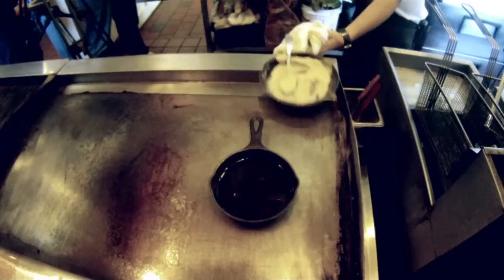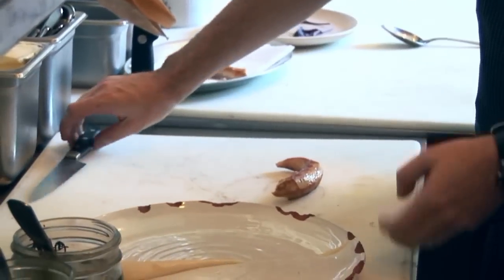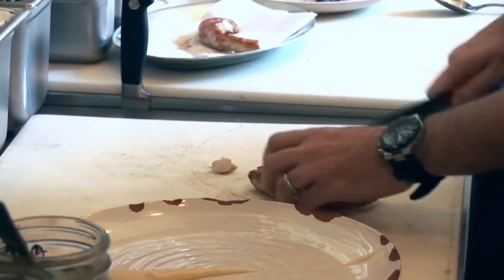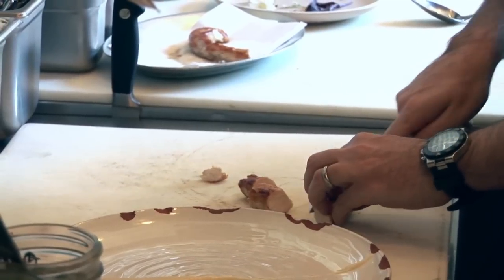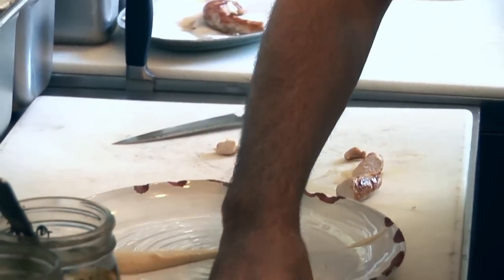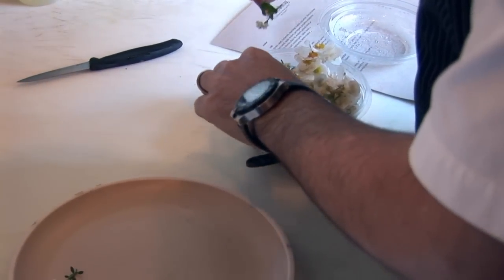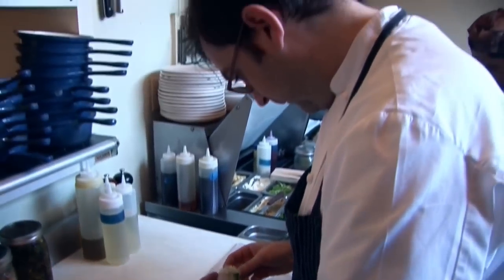We're going to dress the plate, then slice our rabbit — hopefully nice and juicy. We're going to cut it a couple of different ways for plating aesthetics. We also have this lovely farm that grows edible flowers for us that we like to use year-round.